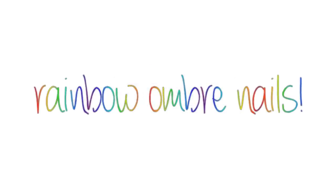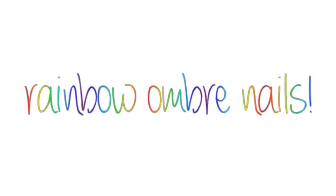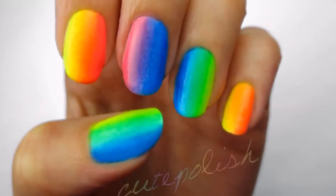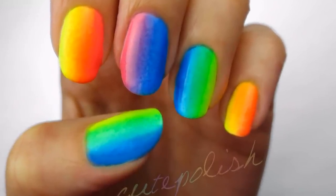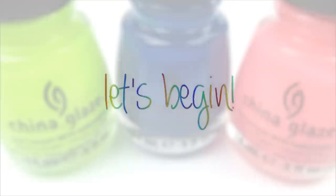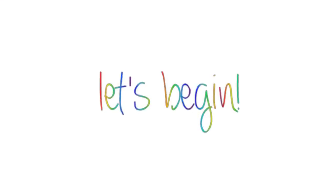Hey guys! Today I'm going to show you how to create this really fun and vibrant rainbow ombre. It's so eye catching and perfect for the summer. The best part about this design is that you will only need three colors to achieve it: a neon yellow, a neon blue and a neon pink. So let's get this cute polished design started.